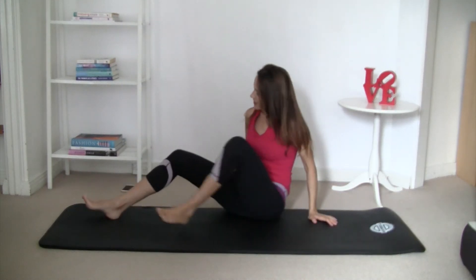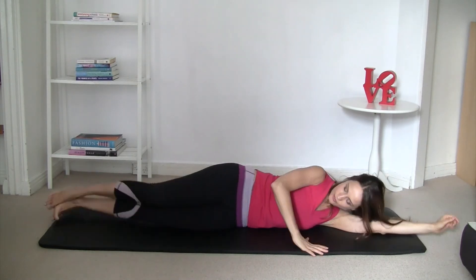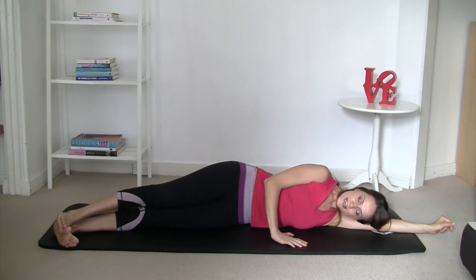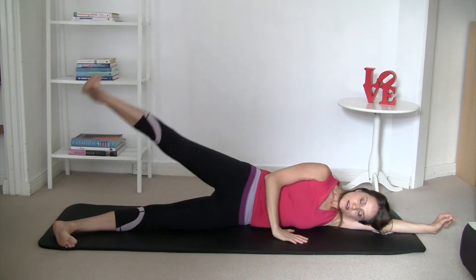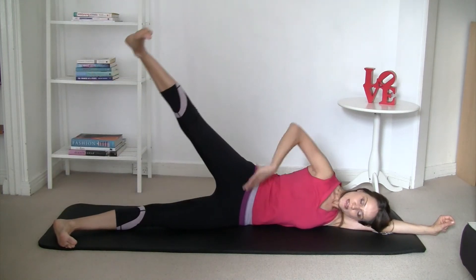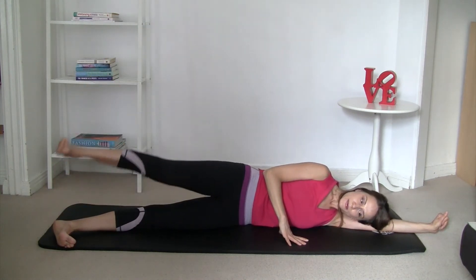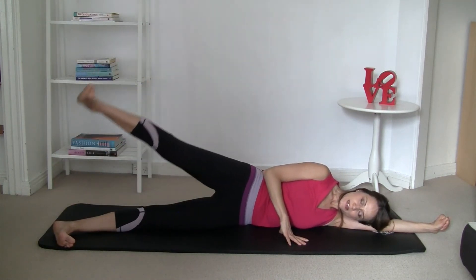Let's do the other side. Lie down against the back edge of the mat, glue the legs together, and put them in the corner of the mat. First one is just leg lifts — open and close. Squeeze your glutes. Keep that small gap from your waist to the floor. Exhale down, inhale up. Couple more, then last one.